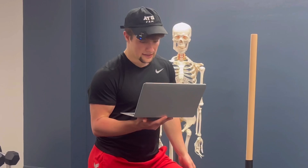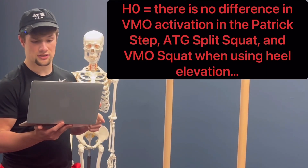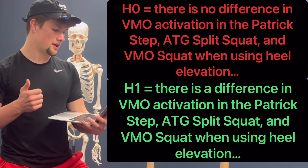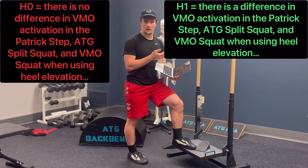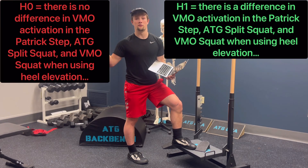To determine the results with this test, you first lay out two hypotheses. The null hypothesis: there is no difference in VMO activation in the Patrick step, ATG split squat, and ATG squat when using heel elevation. The alternate hypothesis: there is a difference in VMO activation in those three movements when using heel elevation. Depending on what the study results show, you can then reject one of these hypotheses.